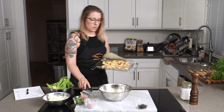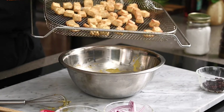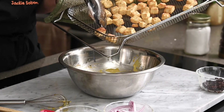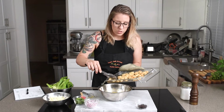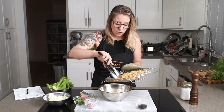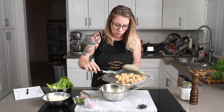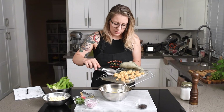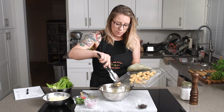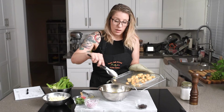Alright, the tofu is done in the air fryer. You can see we have a little give but a little crunch — hopefully it comes off easily. There's a little bit more crunch on the bottom. If you want to enjoy this salad cold — like if you're getting it out of a deli case — just let the tofu cool down before adding it to the mixture. But I actually kind of like the in-between of the nice cool lettuce and the slightly warm tofu salad mixture once it's all mixed together.